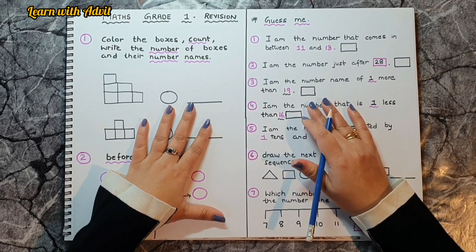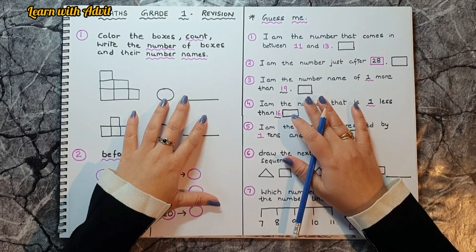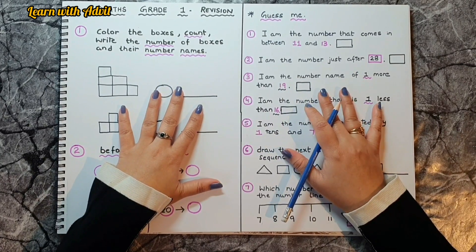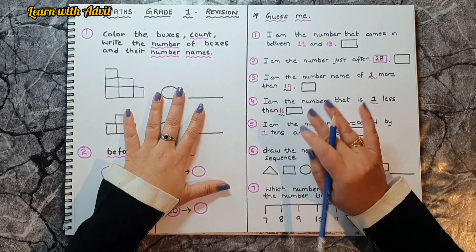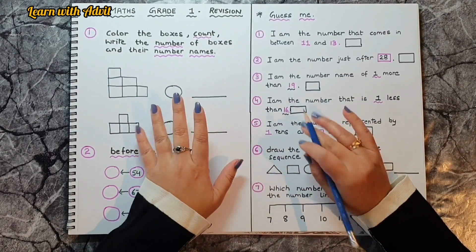Hi everyone, welcome back to our channel Learn with Advit! How are you all? I hope you're all doing great. Today's video is about a Grade 1 maths revision worksheet. I have covered all the important topics in very simple question paper form so that they can easily revise all the important topics of Grade 1.